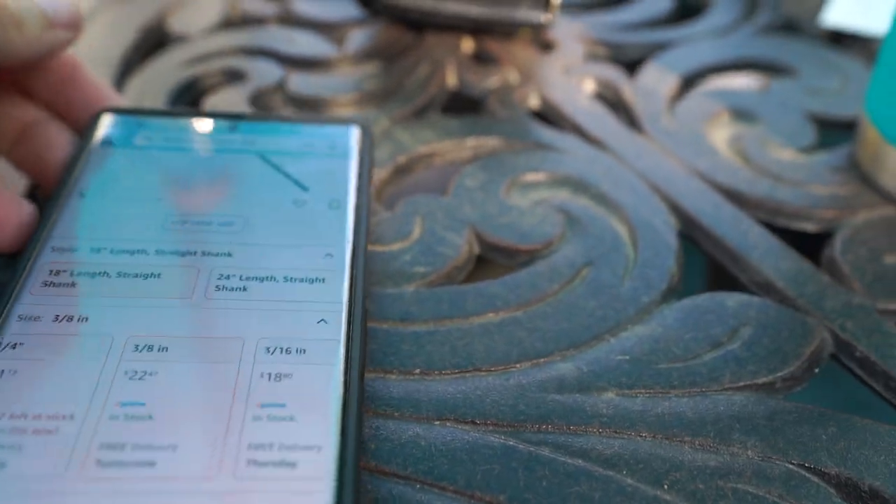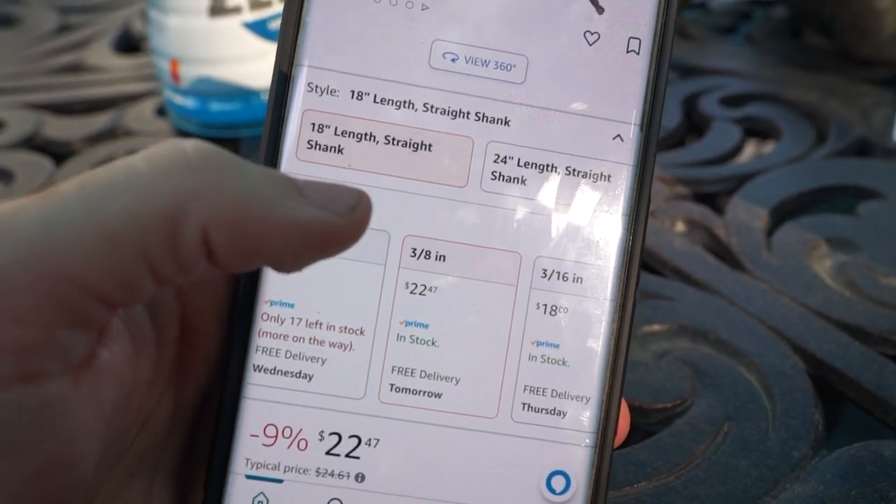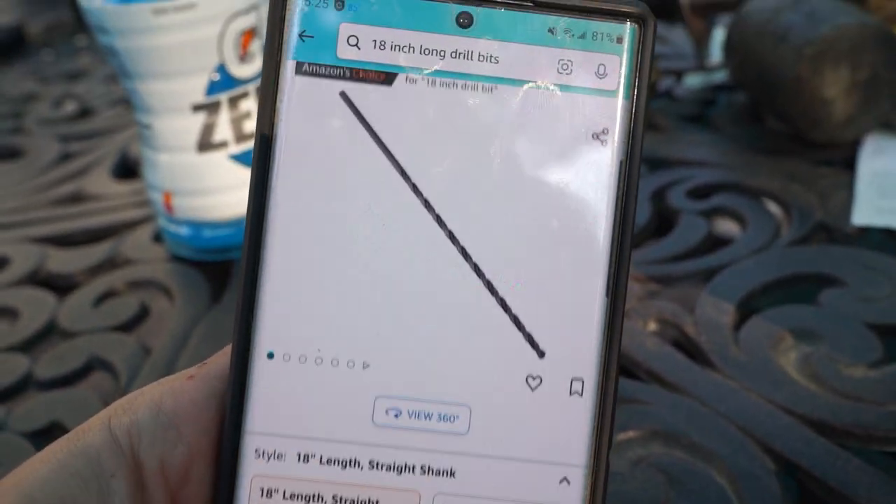Trying to make sense of this. That's a drastic change. 3/8ths, 18-inch straight shank. Talk about drill bits here.